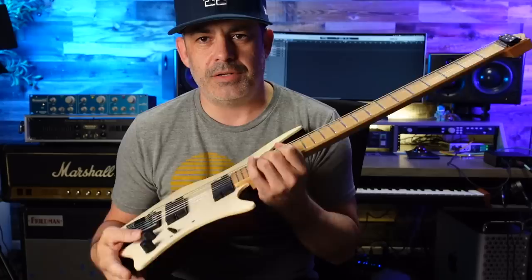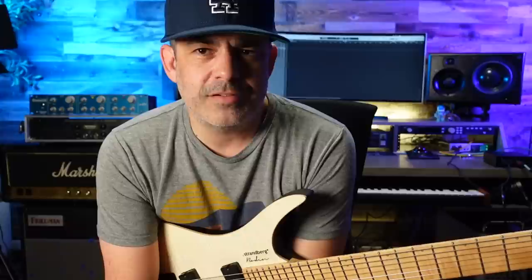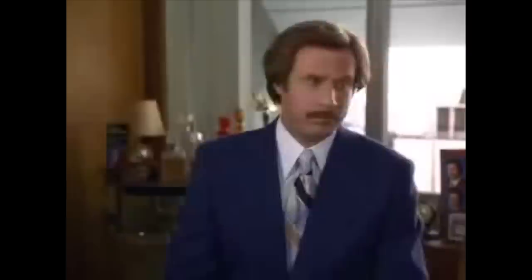Does it translate through the pickups out the input jack? I don't know. I don't think it does — it's all a give or take. When I've heard clips, the Strandbergs don't sound exactly like traditional guitars; it has kind of its own sound, maybe a little more hi-fi, like how Parker Flies used to sound a little different. It's neither here nor there because we get used to a sound. I love the Les Paul into a Marshall sound because that's what I grew up on. If you just embrace it and create something cool, then all of a sudden that sound is accepted. I love lamp. So let's plug it in.